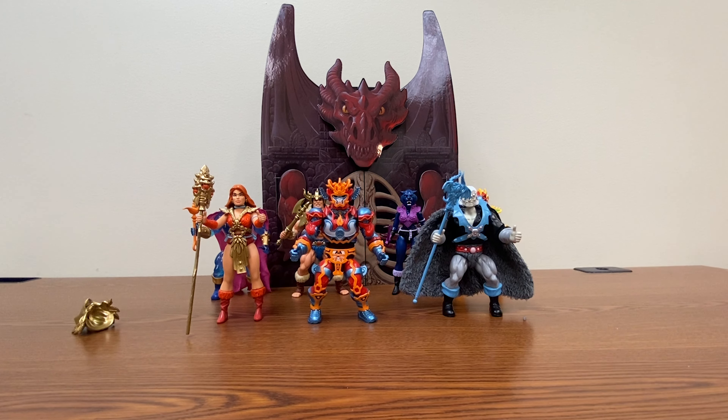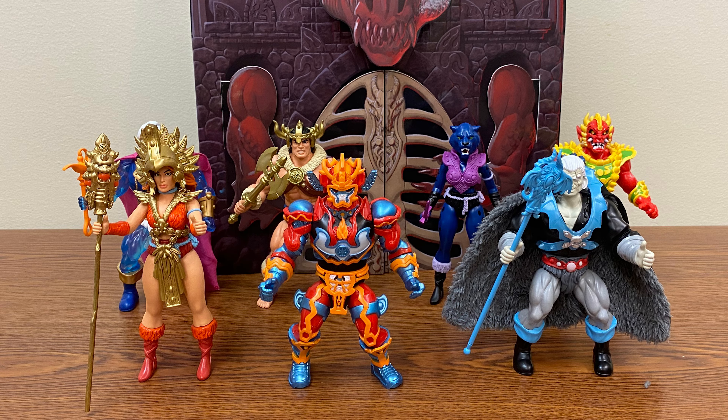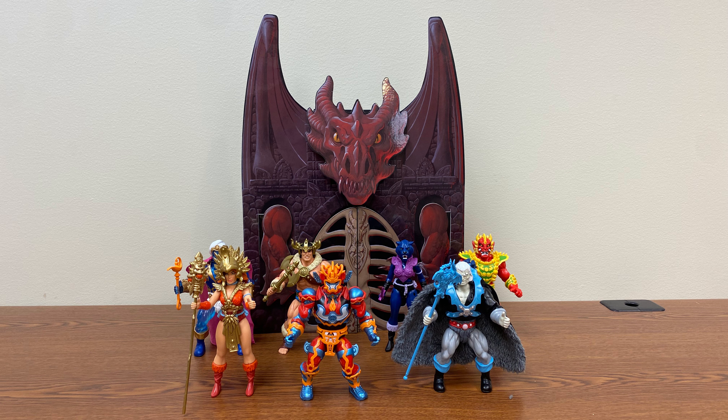If you like Masters of the Universe, I do not think you will be unhappy with the purchase of these figures. They will go more or less with your vintage lot of characters if you want — they may look a little out of place with Origins, but not too bad. And who doesn't want more bad guys to go with your Masters of the Universe villains? I hope you enjoyed the video and watch the other reviews for this series. Sadly the one for Karem was cut a bit short due to circumstances surrounding my recording. Peace and love, take care.